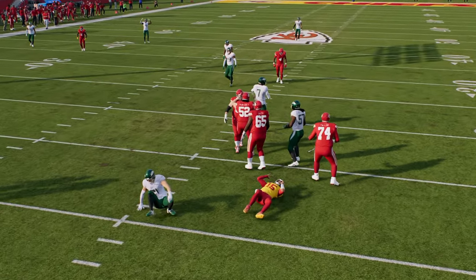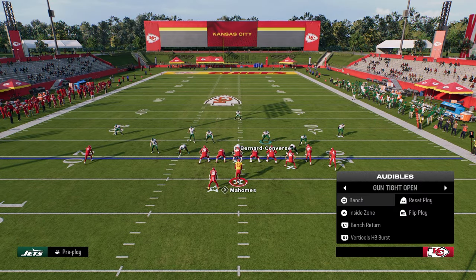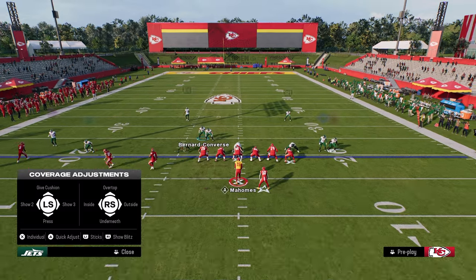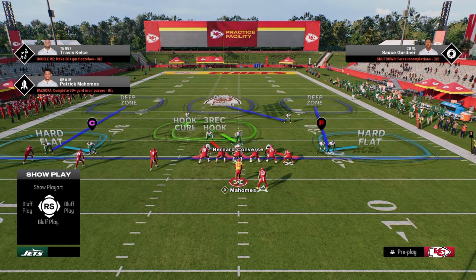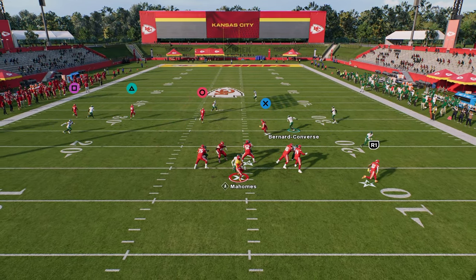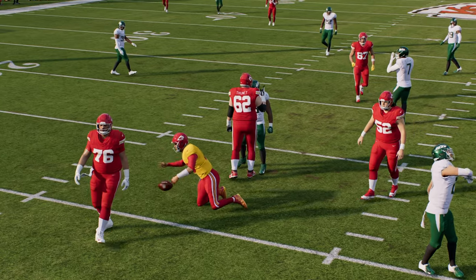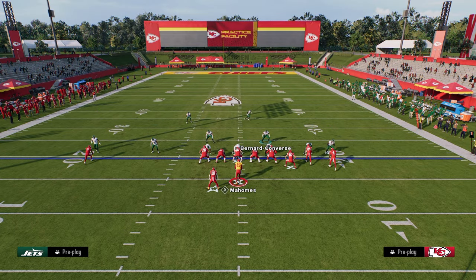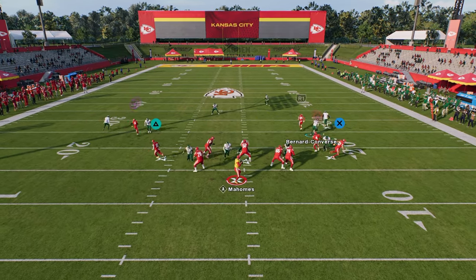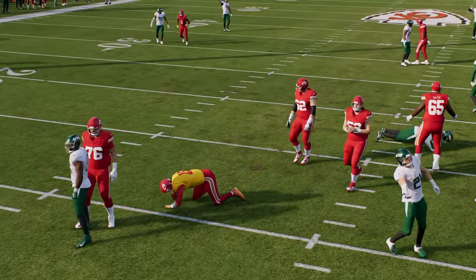This blitz can also work against formations like trips tight end — so it's not just a bunch blitz. It can work against pretty much any formation in the game. You'll see that against trips tight end this blitz continues to come in. You have the ability to blitz bunch, blitz trips, blitz tight end — whatever you want to do. This blitz is super effective.